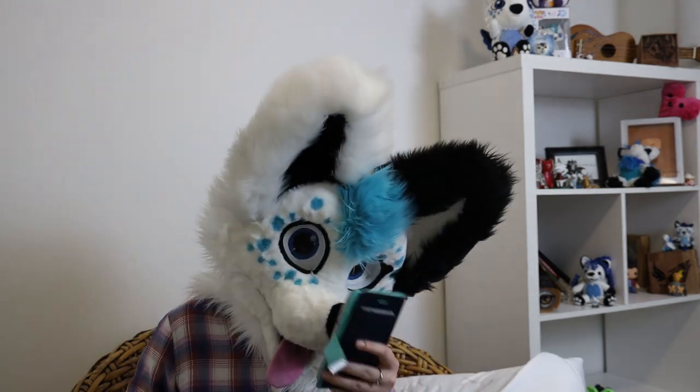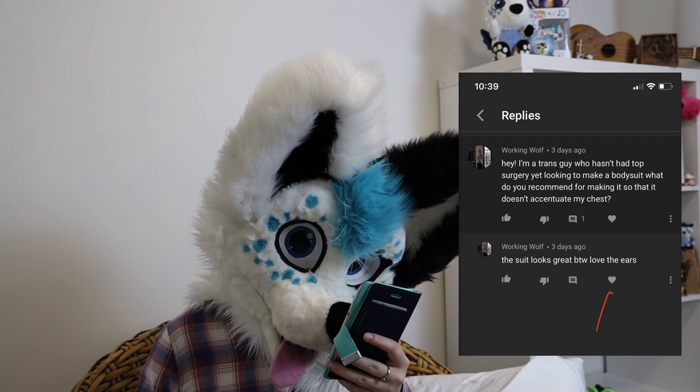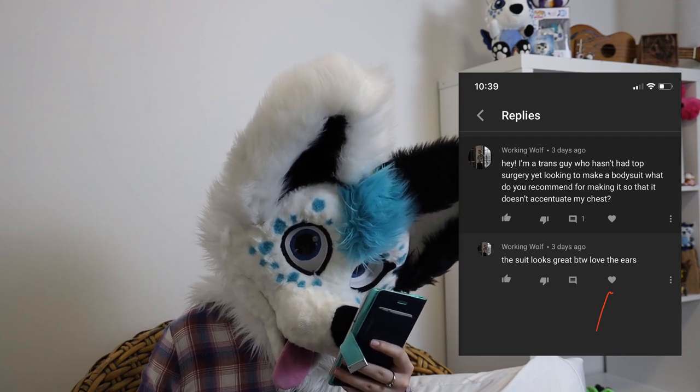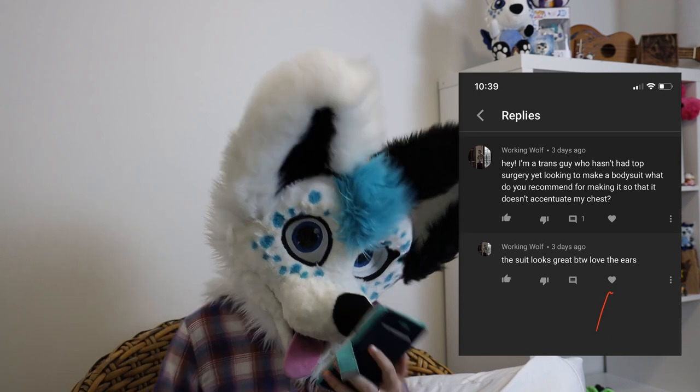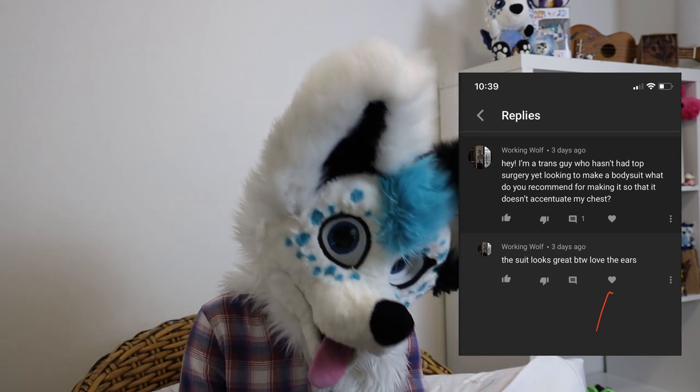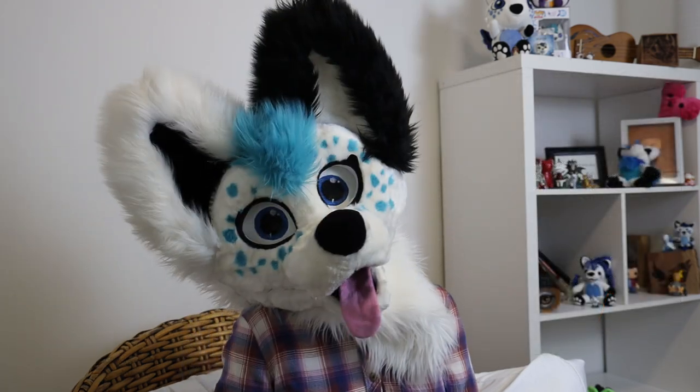Alright, let's move on to the question of the week. The question of the week comes from Working Wolf. Hey, I'm a trans guy who hasn't had top surgery yet looking to make a body suit. What do you recommend for making it so that it doesn't accentuate my chest? That's actually a really, really good question. I really like that question a lot, which is why I picked it.